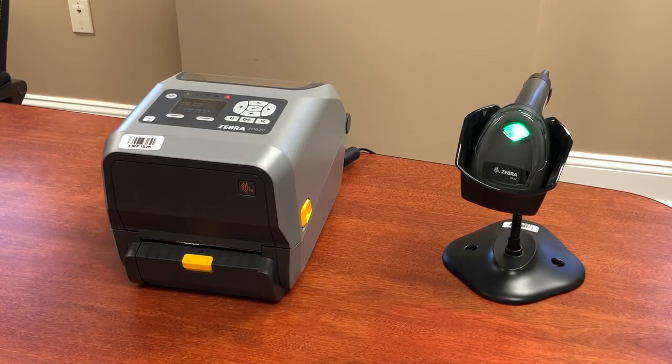Today we're demonstrating a match code application where you scan the initial product label and a secondary label to confirm that the two barcodes match, and then we print out a 'verified' label that you can use to confirm that the match was actually done.